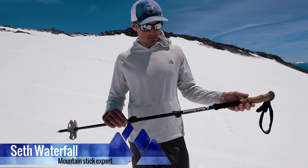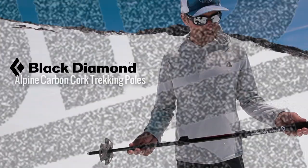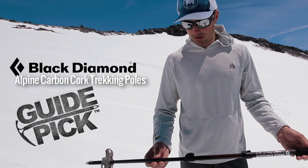I'm always looking to shed weight on a climb, and one of the easiest ways to do that is with my pole. Here I have the Black Diamond FlickLock Alpine Carbon — so all carbon fiber.